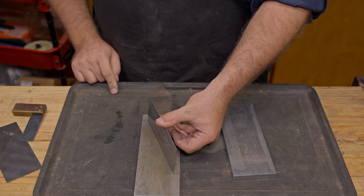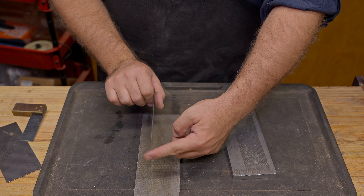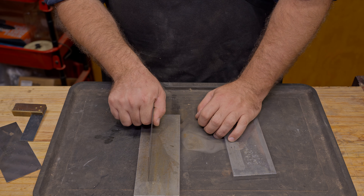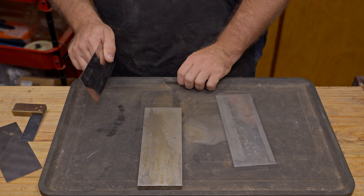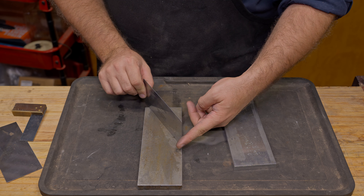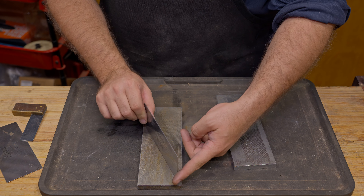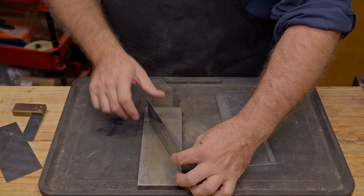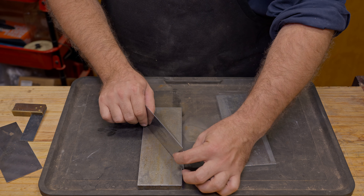You will note that I'm keeping it right across. You can do it like this but you're more prone for the card scraper to rock around. So in this process it's best to slant it across, and that allows you to use the entire surface of your stone as well. Because we're moving up and down like this, it gives that diagonal referencing which makes it easier to hold.